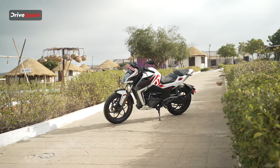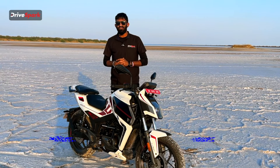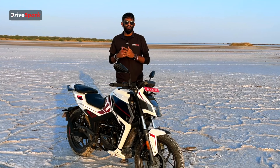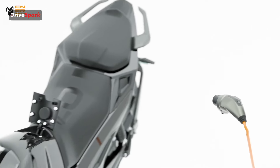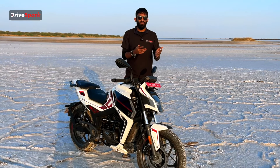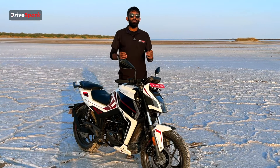As this is an electric motorcycle, let's talk about charging time. Using a regular charger, it takes around five and a half hours for a full charge. But with Matter's fast charger, it only takes an hour and a half from zero to full — which is brilliant, almost like fast-charging a phone. What's super interesting is that you don't need any fancy charging point; all you need is a regular three-pin socket at your house — the same one you use to charge your phone, laptop, or plug in your TV.